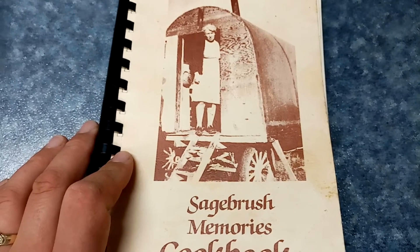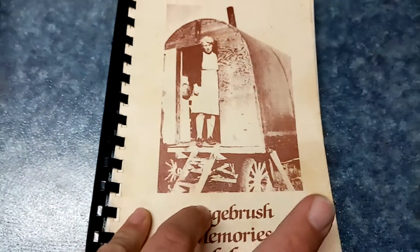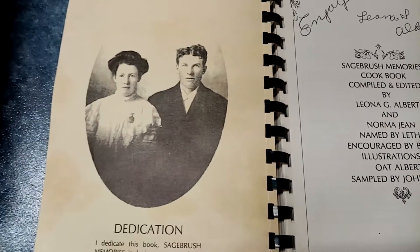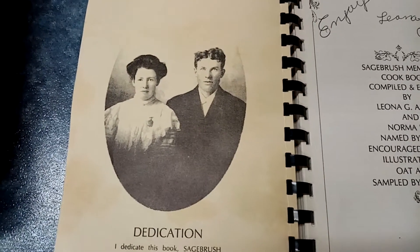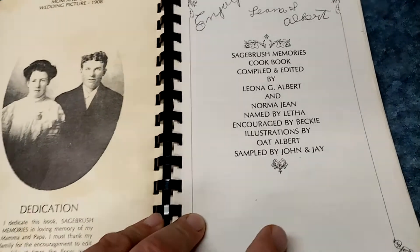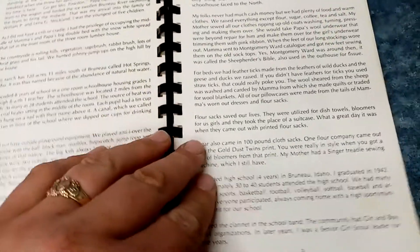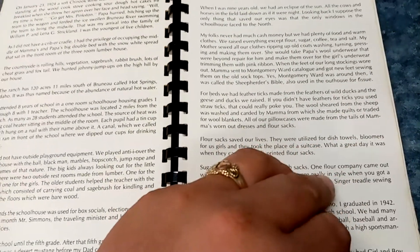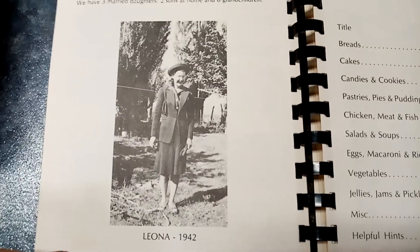This cookbook is called the Sagebrush Memories Cookbook. That's my great-great-grandma Lena in the family's sheep wagon. This is her and my great-great-grandpa William's wedding picture from 1908. The book was written by their daughter Leona, with recipes from Leona, my great-great-grandma, and my great-grandma. Leona would be my great-great-aunt, and this is her in 1942.